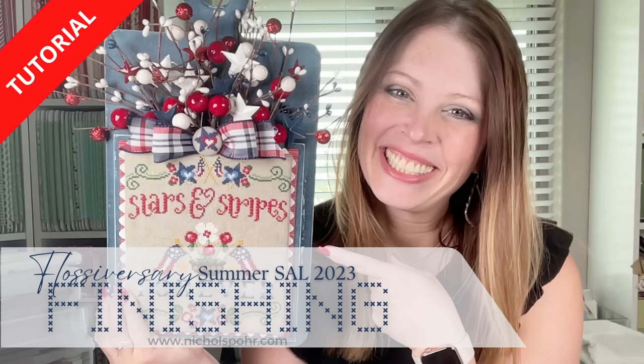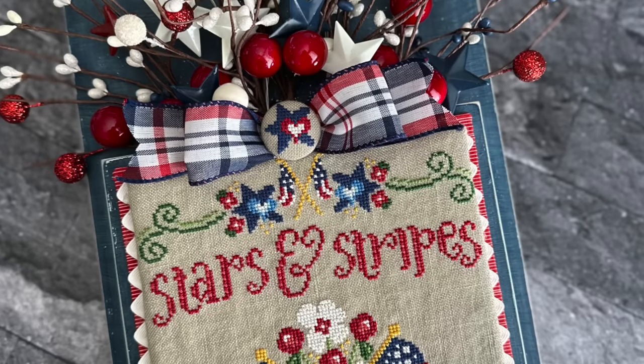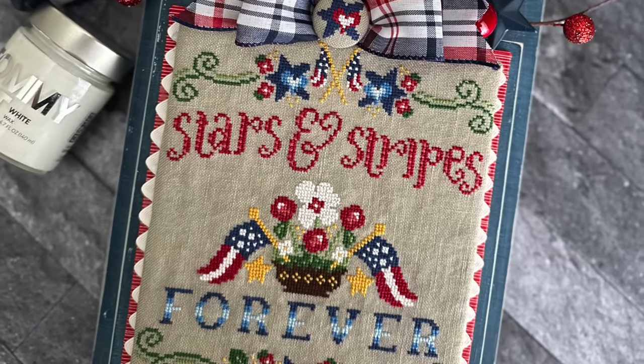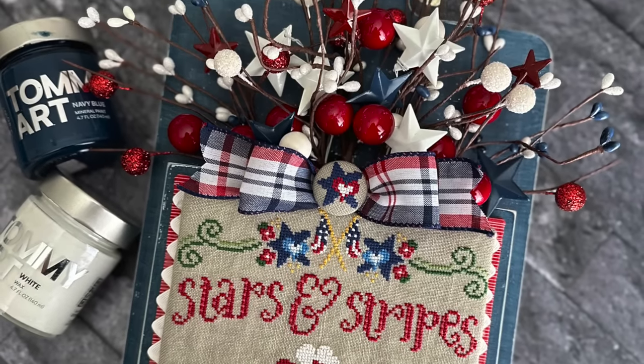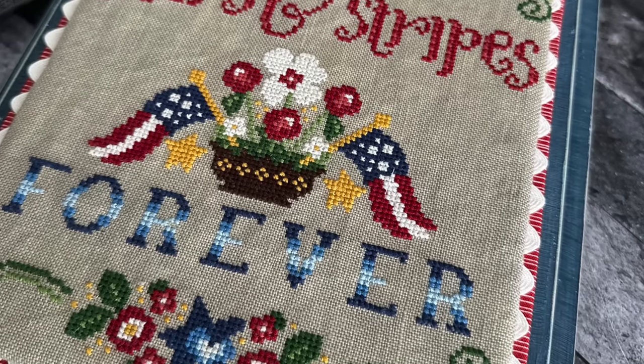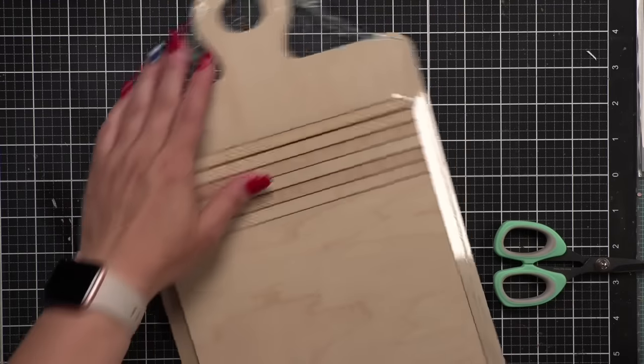Hi everyone, it's Nicole. Welcome back to my channel. Today we are going to be talking about my Flossversary Summer SAL 2023 finishing. This is my finishing tutorial for the SAL where I combine the Cherry Hill Stitchery, Stars and Stripes, and Red, White and Bloom.